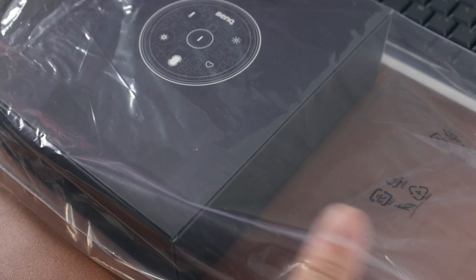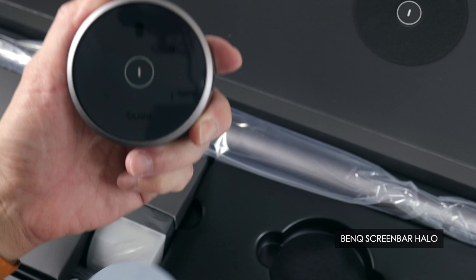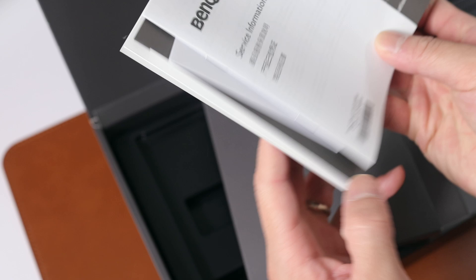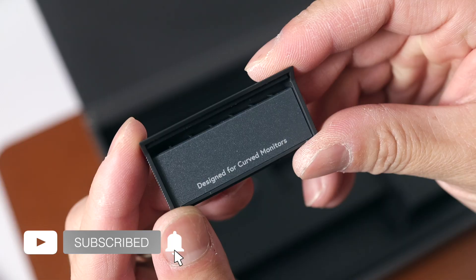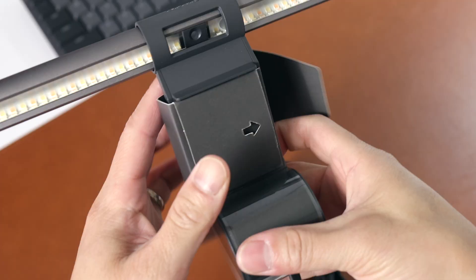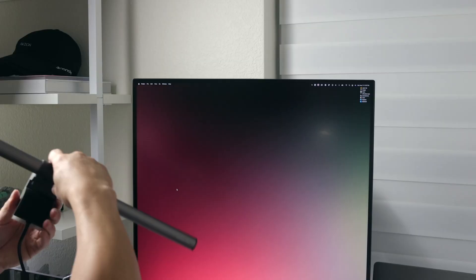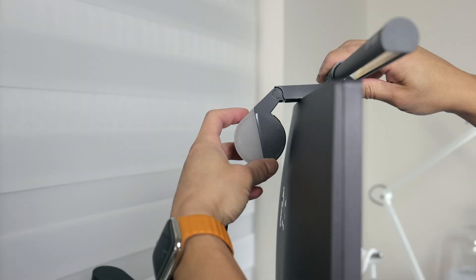The first product I will be unboxing is the ScreenBar Halo Monitor Light. One of the first videos I ever uploaded to YouTube a couple of years ago was actually the ScreenBar Plus, and to this day I am still using it at my work desk, so I am pretty excited to see what new features the Halo has. Inside the box there was a foam pad and an adapter to assist with mounting the light on a curved monitor, although I didn't use them. I did a quick test fit on the LG Dual Up monitor, and the bar is a bit wider than the actual monitor, but I didn't mind it — I still think it looks okay.